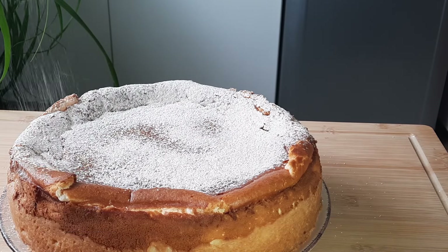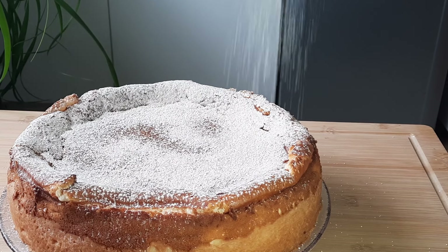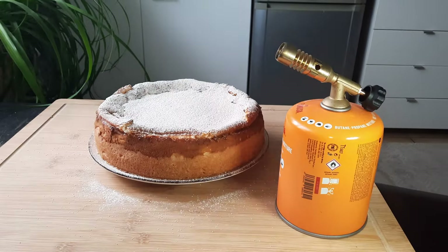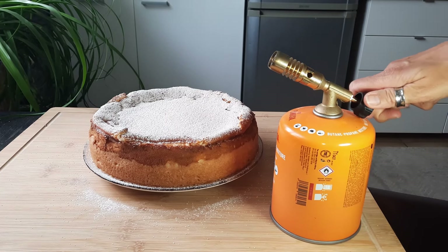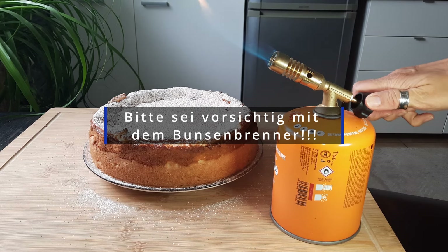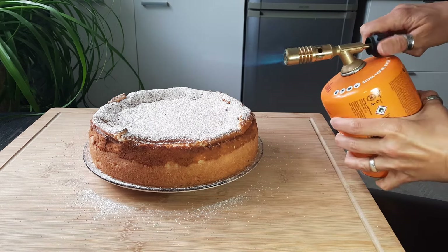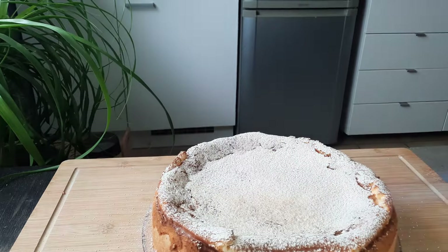And then we flambée the whole thing. Be very careful with the Bunsenbrenner – it can cause very bad burns. Then go over it vigorously with the torch.